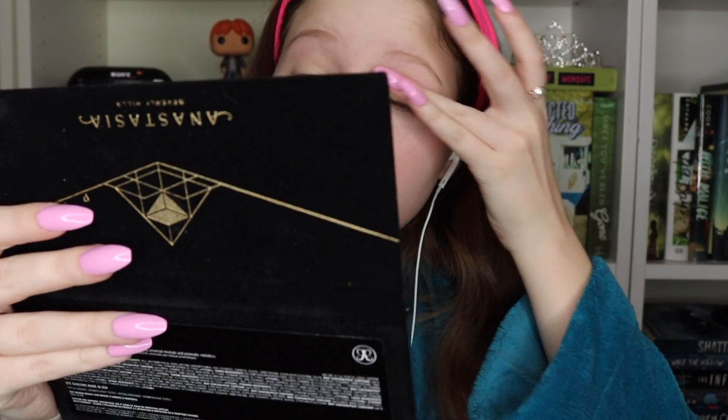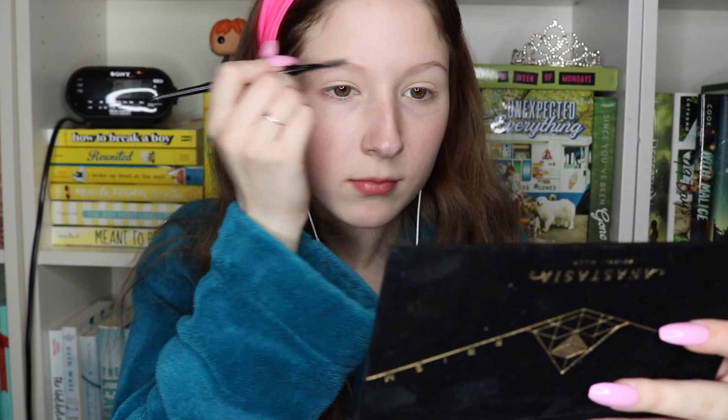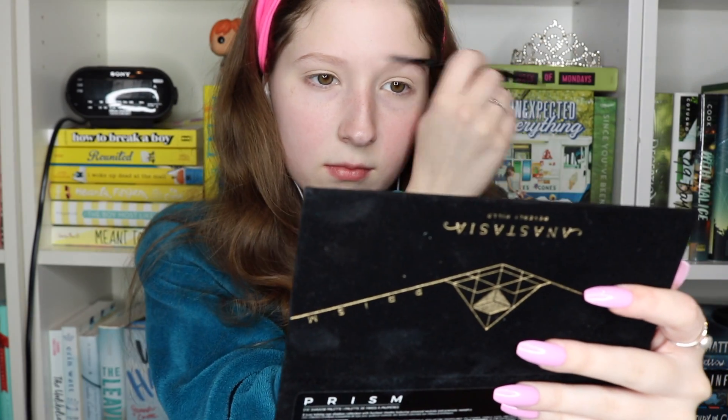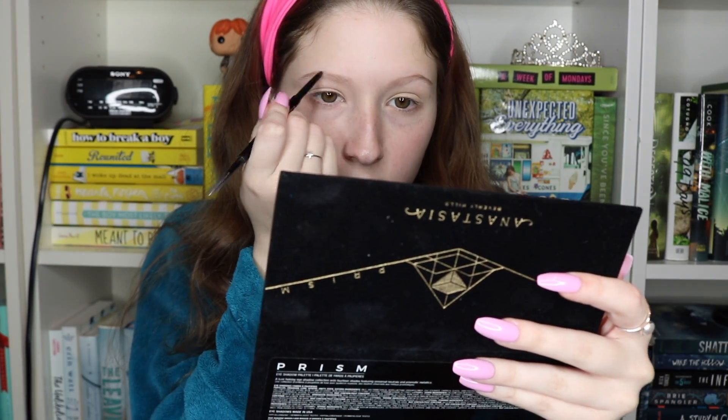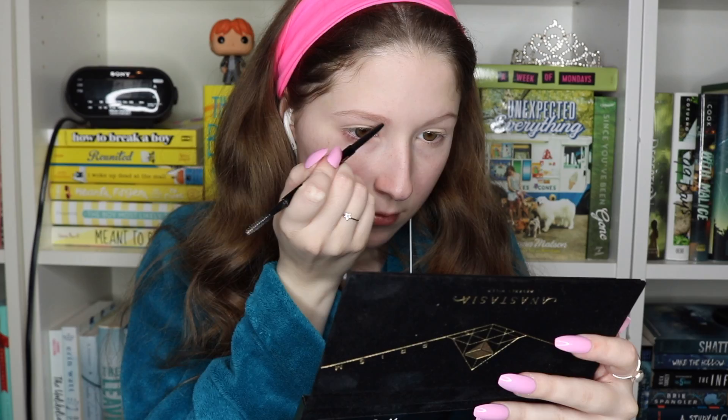Now I'm going in with the Anastasia Beverly Hills Brow Wiz in the shade Blonde. I only just started doing my eyebrows, so I'm sort of learning and trying to figure out how to do them. But this pencil is really good — I definitely recommend it, especially if you have light eyebrows and no idea how to do eyebrows.